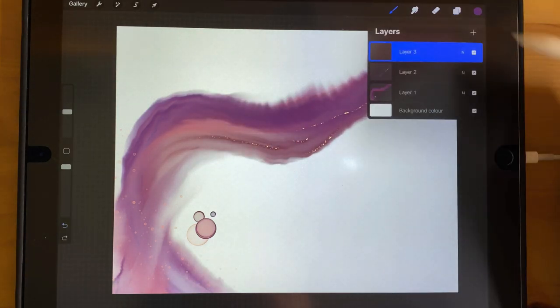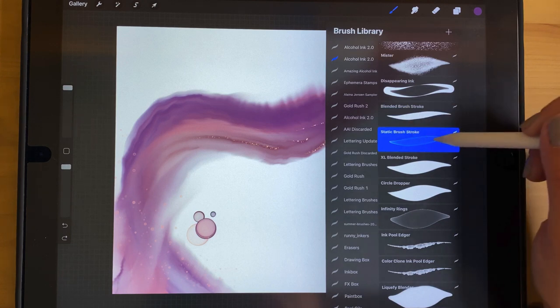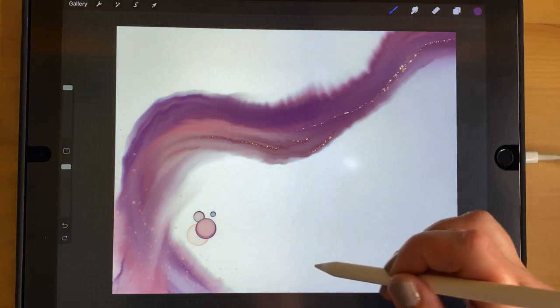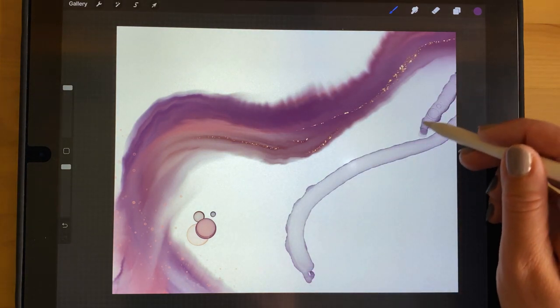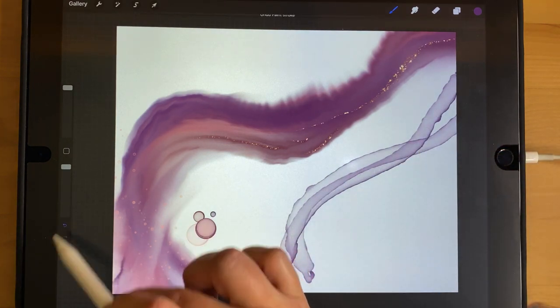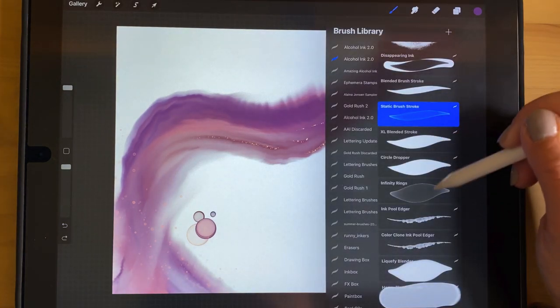The Static Brush Stroke is very similar to the Blended Brush Stroke, but it does not blend. It just leaves a stroke with a nice subtle edge without blending. That's the only difference between those two.